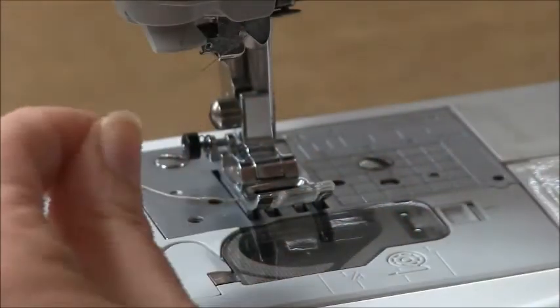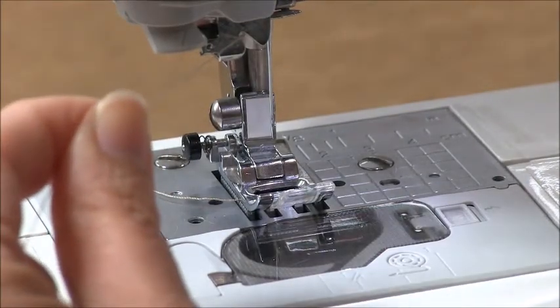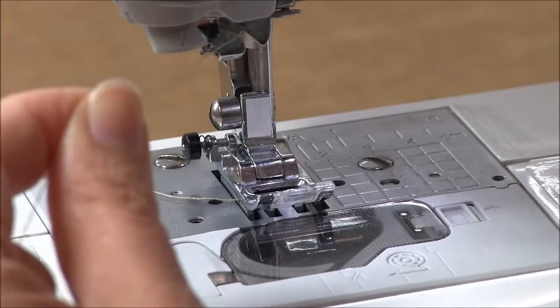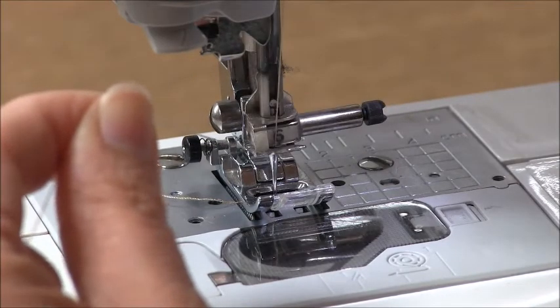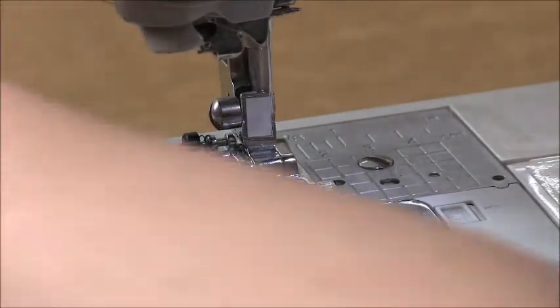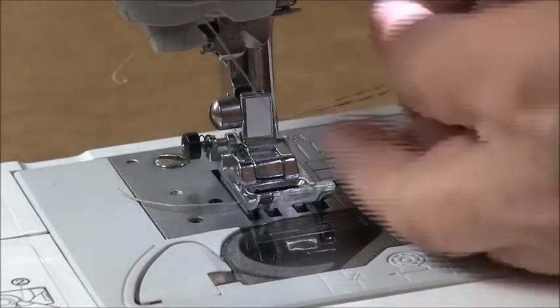You'll know the needle is in the correct position if the automatic needle threader works. Turn your machine on, make sure the needle is in the uppermost position, then use your needle threader. If it threads the needle, you know it's correct.